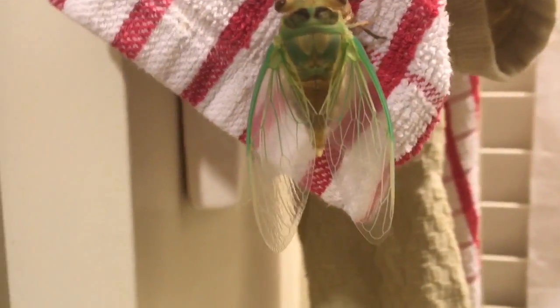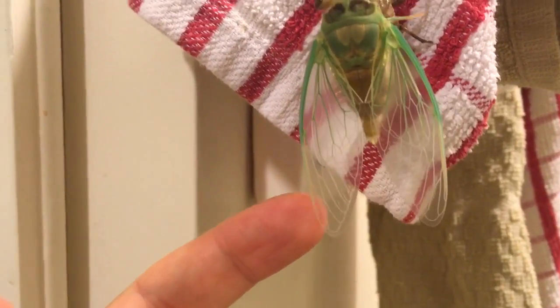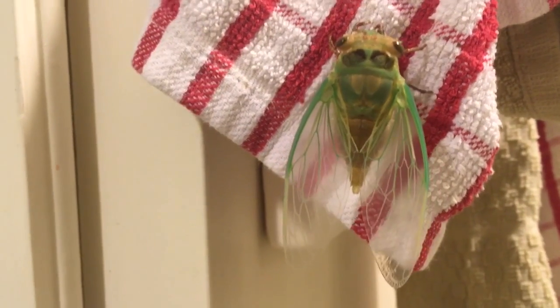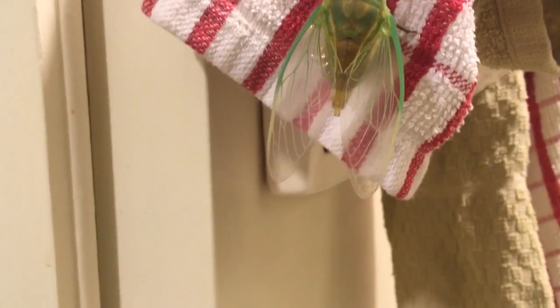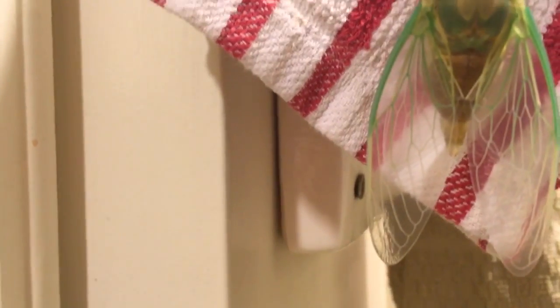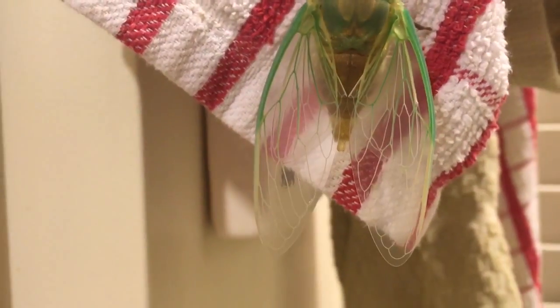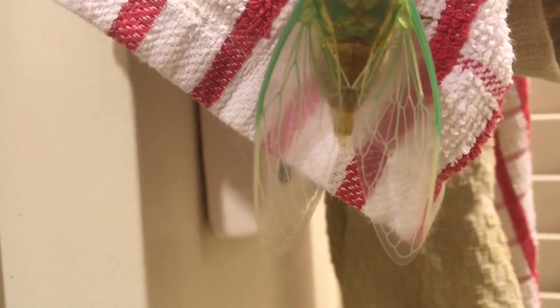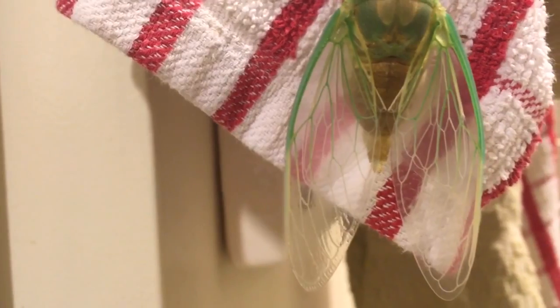How cool are the wings? I wonder how long it takes them to be kind of papery. He didn't like me touching them. Oh yeah, they are turning kind of... Can you guys see it? It's like a little bit shiny. Oh, how cool. They are already turning papery.